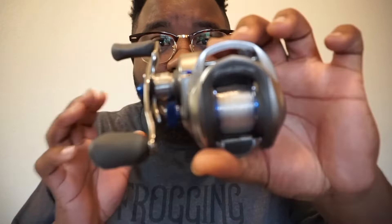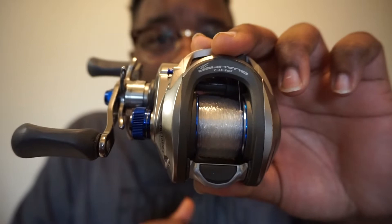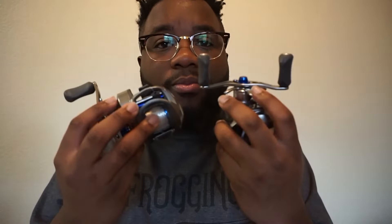Bass Pro Shops' cheapest reel — this is their cheapest reel right now — and their most expensive reel. If you have not bought this reel yet, this is only $50 and it's a Pro Qualifier 2 Limited Edition. You guys should definitely go pick that up. It's a good reel, it's cheap, you really can't beat the price. I got two of them.